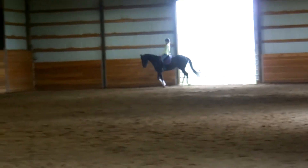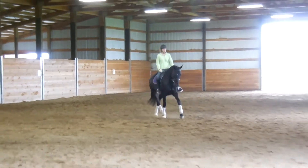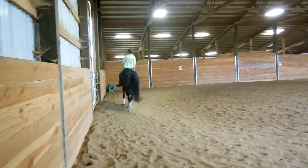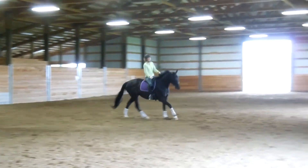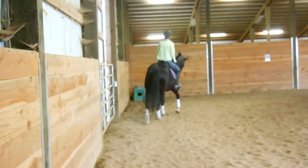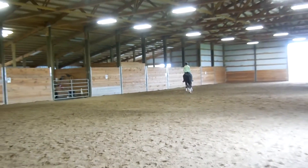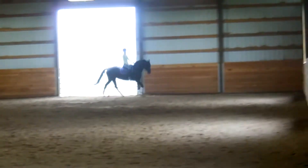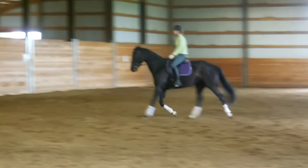Supple, really supple. Good, now your new canter. Good, good job, keep playing. Good, good girl, come on, keep it. Cross your diagonal, really supple. Deep supple, deep exhale, supple, deep. Good, now just keep your trot.